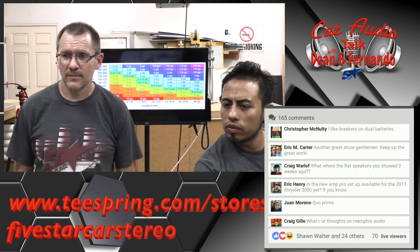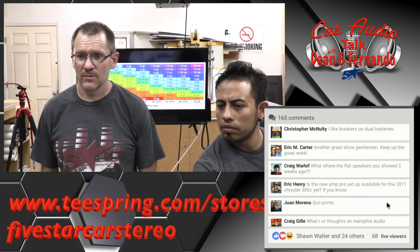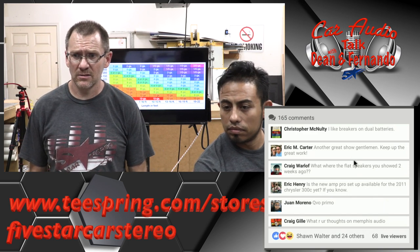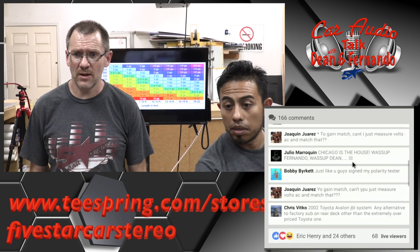Is there any other way to integrate a subwoofer into a 2016 Mercedes AMG van? Other than using the Nav TV Zen? That's really the best way to do it — using the Zen module from Nav TV.